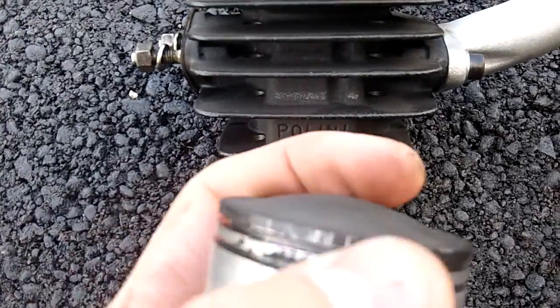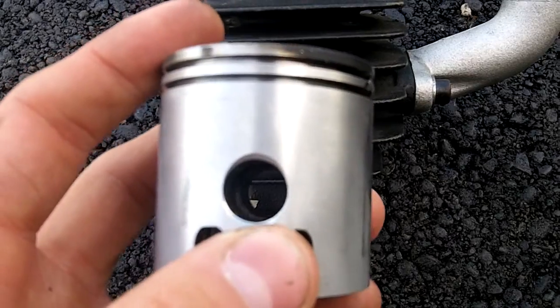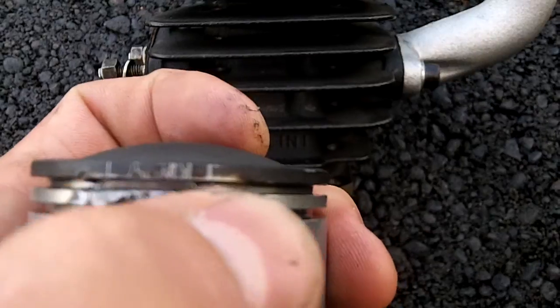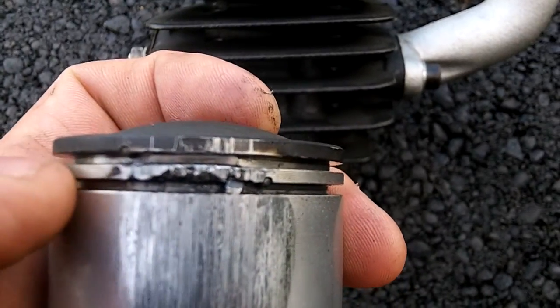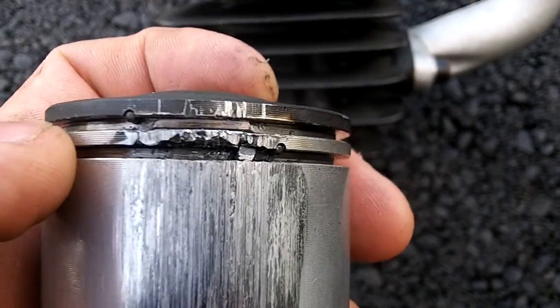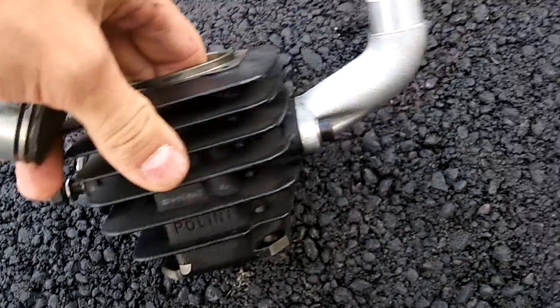Or I could try and put new rings in this piston. I think it'll run, probably not well - I might lose compression. But that's okay because I have a high compression head, so a little less compression wouldn't hurt.